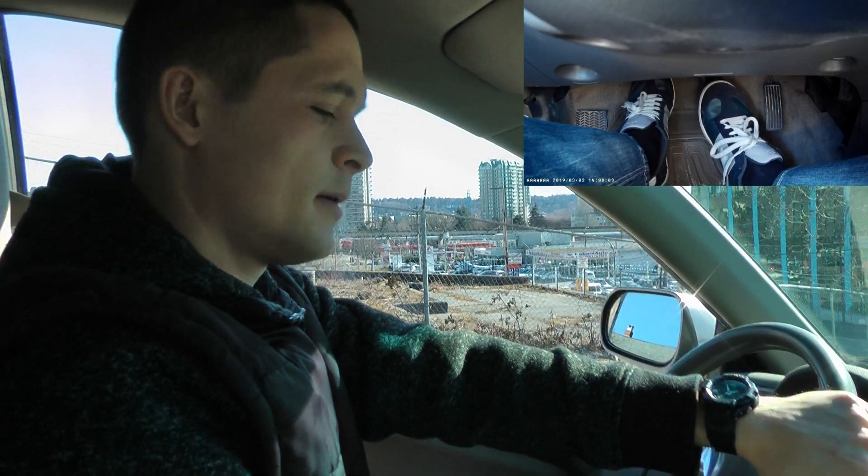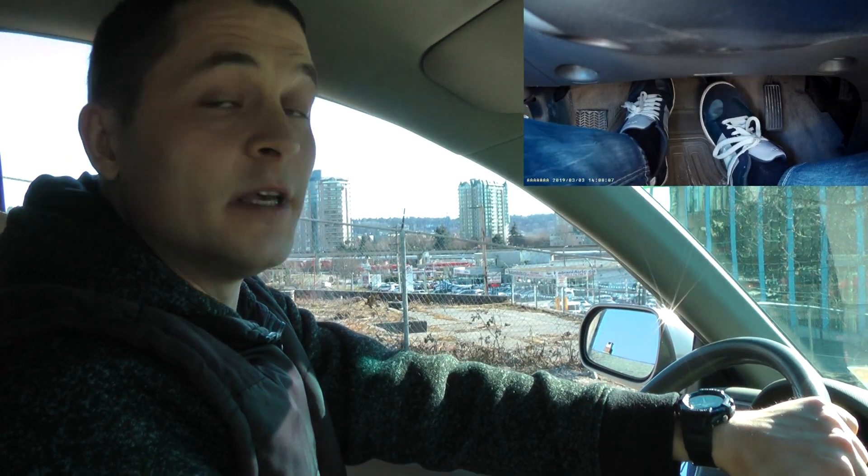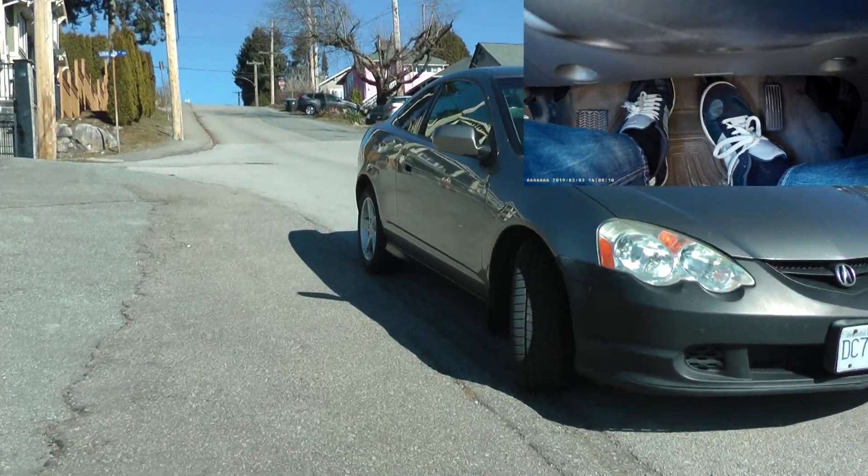When you stop, you have to treat the situation the same way as parking downhill with a curb. So you have to turn the steering wheel all the way to the right.